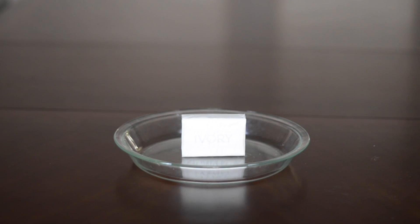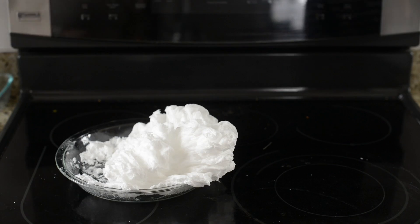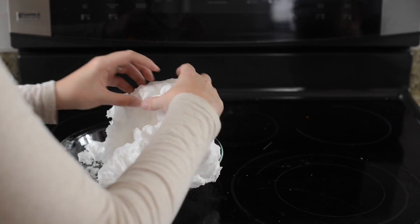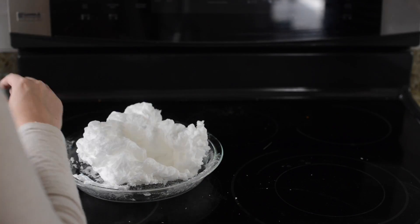All you need to make cloud soap is an Ivory soap bar and a microwave. Just put the Ivory soap bar in the microwave and watch it expand. This happens because Ivory soap has lots of little air bubbles in it, and when it goes in the microwave the heat expands the air bubbles. I can see packaging this up as a whole piece of cloud soap for a really neat gift.